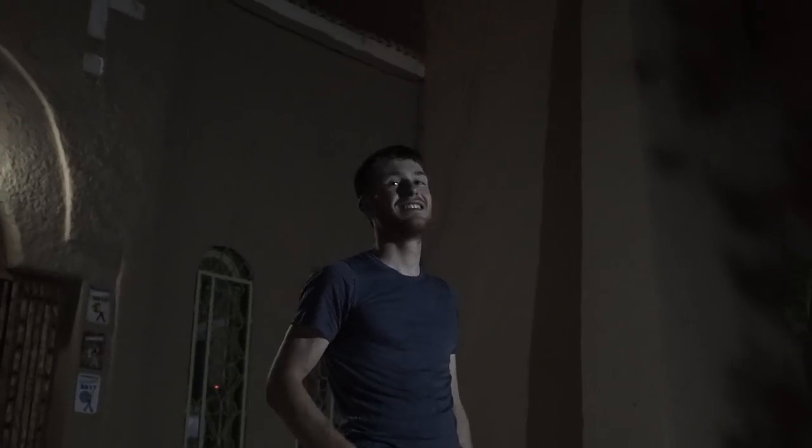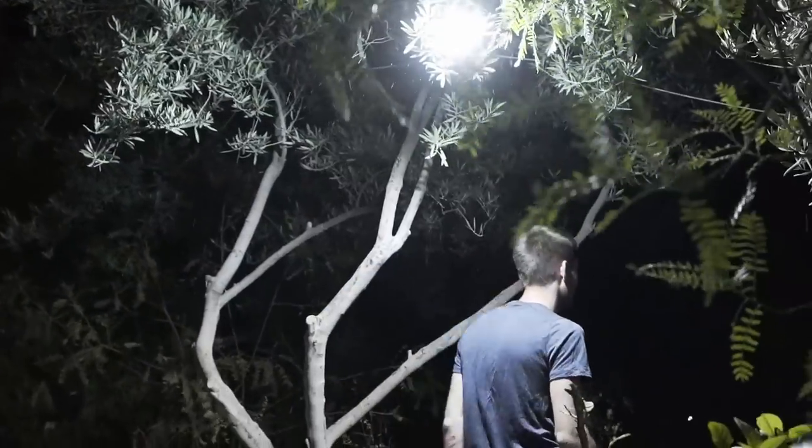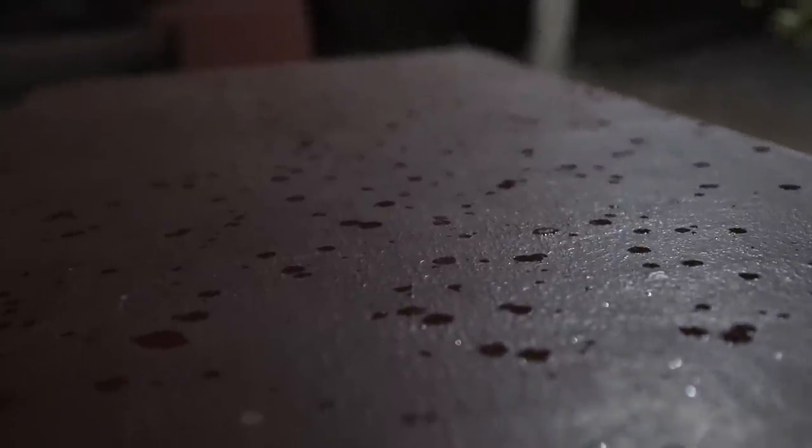We've been praying for this moment, it's finally come. It's rain!